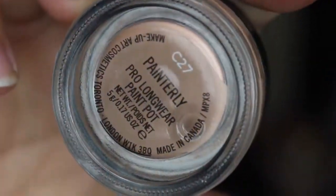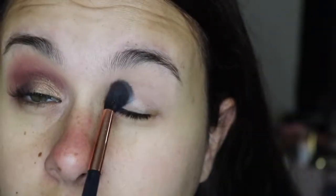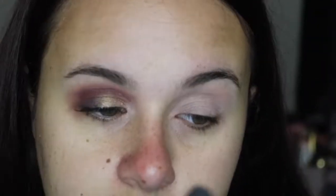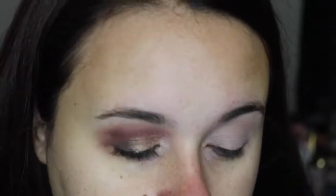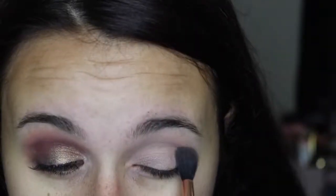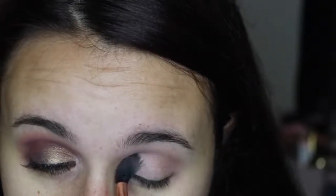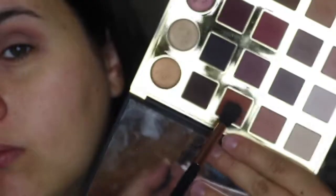I'm going to start by priming my eyes with the MAC Paint Pot in Painterly. Then to set that, I'm going to the Tartist Pro Palette and mix Classic and Vintage together to set that primer — just smoothing that on top. For my transition shade, I'm going to pick up Innocent and apply it just above the crease in the upper crease area and blend it out.